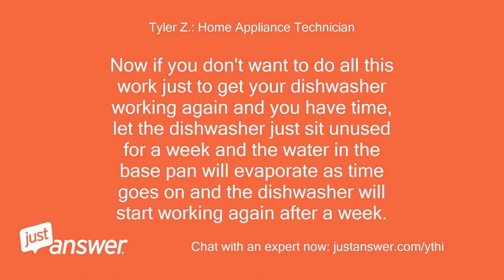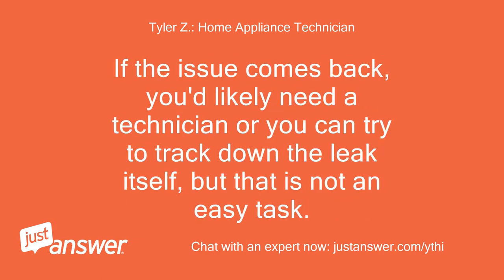Now if you don't want to do all this work just to get your dishwasher working again and you have time, let the dishwasher sit unused for a week and the water in the base pan will evaporate and the dishwasher will start working again. If the issue comes back, you'd likely need a technician, or you can try to track down the leak itself, but that is not an easy task.